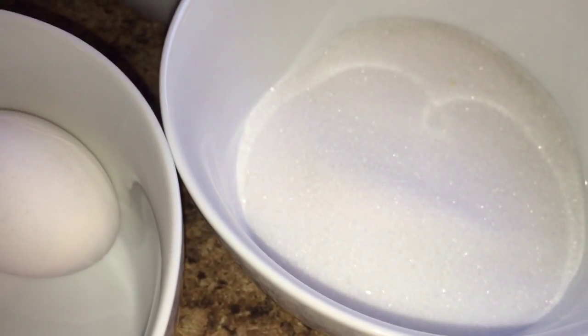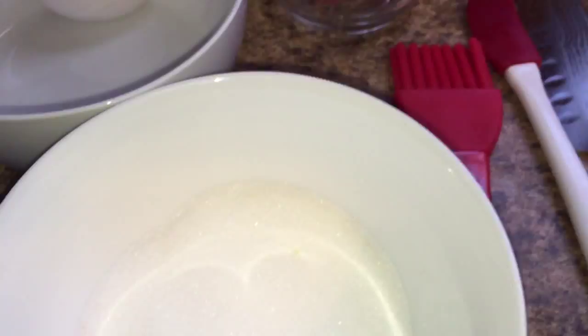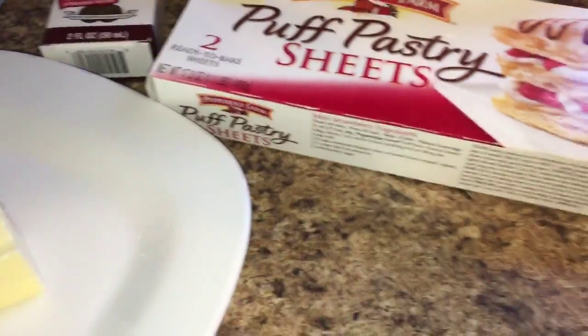You're going to need two eggs, divided. You're going to need a third of a cup of sugar — a third of a cup of sugar — something to brush the egg wash on with, and that is about it.